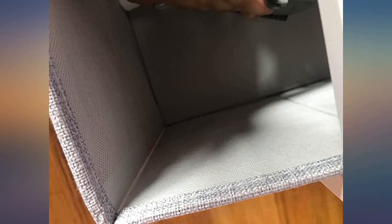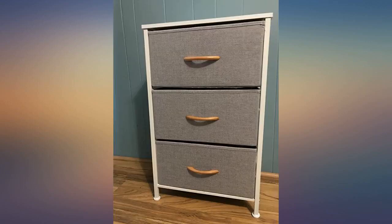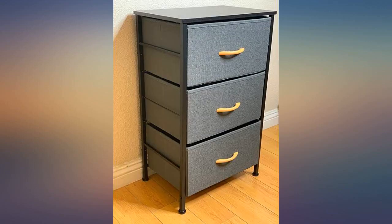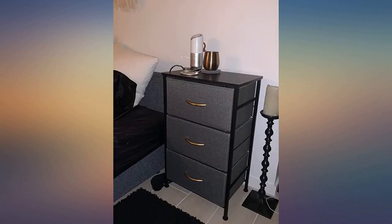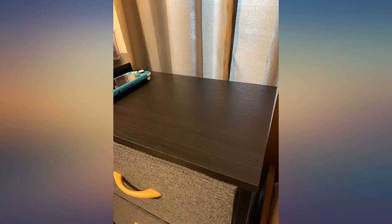I bought these to declutter, it worked. I have the things off the floor and in the drawers with room left. This is very sturdy — the frame is solid. The drawers are made of cloth but have a cardboard bottom. These drawers held a 5-pound bag of cat food and didn't collapse. They are light so they are easy to move around wherever you want. I highly recommend these and the dresser.